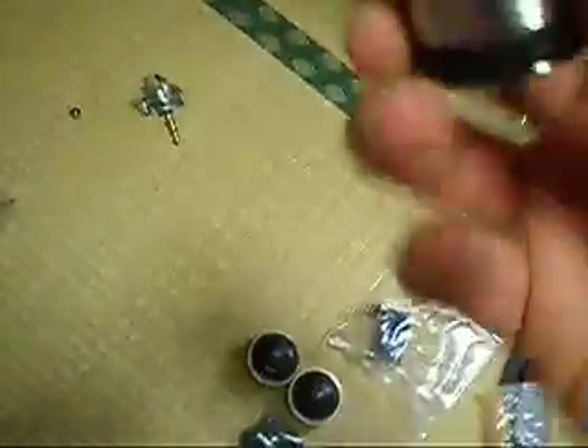One complete set of base screws for a Technics 1200 or 1210 Mark II and above. One excellent condition counterweight for the tonearm of a Technics 1200 or 1210 Mark II and above.